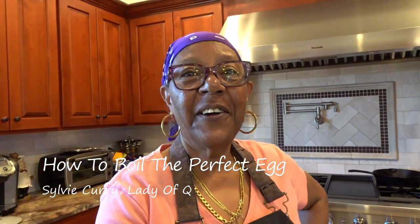Hello, my friends. This is Sylvie Curry, Lady of Q, and once again I am in my kitchen. Today I'm going to be boiling water to cook some hard-boiled eggs. I saw a recipe on Facebook from noelcarterfoods.com and I thought, hey, that's simple and easy — all you do is boil water and voila, you've got hard-boiled eggs. There is a simple technique that goes along with it.